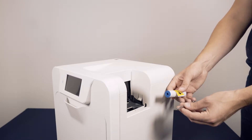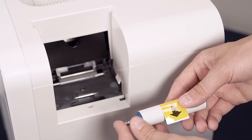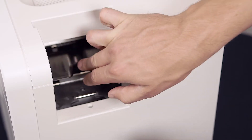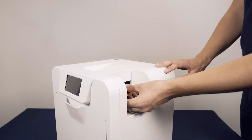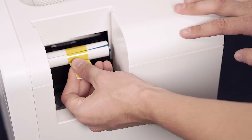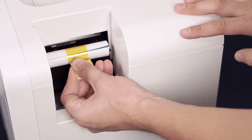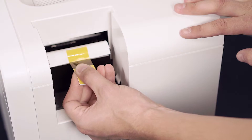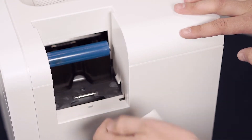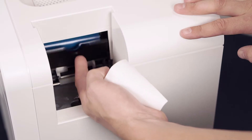Next, take the tacky roller and metal shaft. Place the shaft inside the tacky roller. Leaving the sticky cover attached, flip down the tacky roller bracket and place the roller and shaft inside the printer like this. Now you can remove the sticky cover by pulling the yellow tab. Now close the tacky roller bracket.